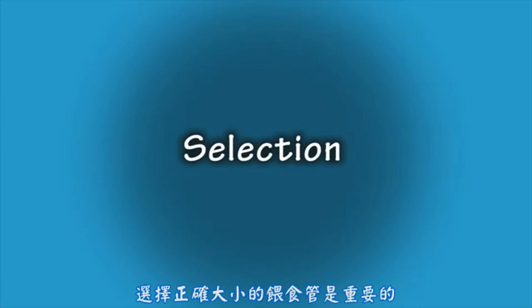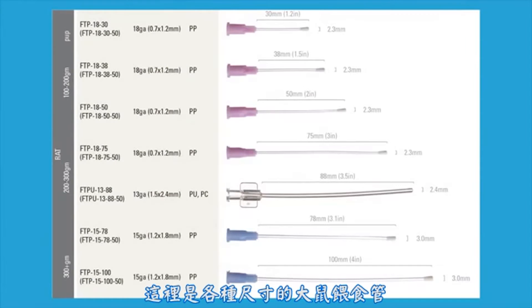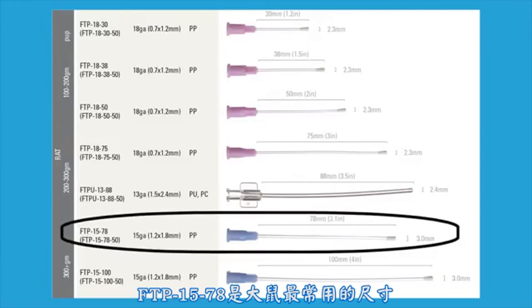It is important to select the correct size of feeding tube to ensure proper delivery of the compound as well as to avoid injury to the animal. Here are various sizes of rat feeding tubes. There are general size guidelines according to the weight of the rat. The FTP 15-78 is the most commonly used size for rats.